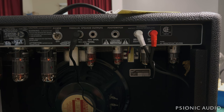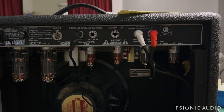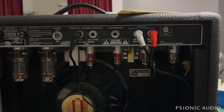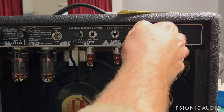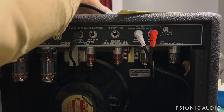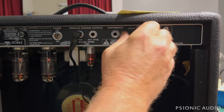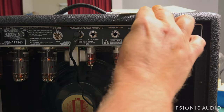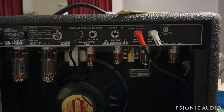Let me plug a guitar in real quick and see how it's sounding overall before I open it up. With the guitar — promising. Let's turn the reverb up and see if we have reverb. No reverb. Maybe an internal break in the tank. Let me reverse those connections again — despite the hum, we have reverb. So let's take a look at the tank.